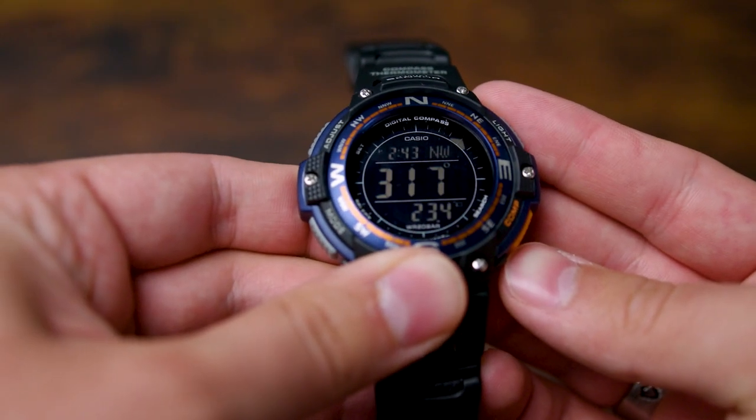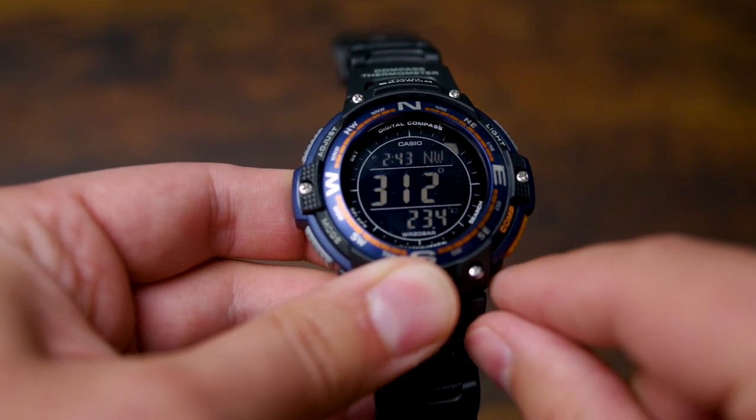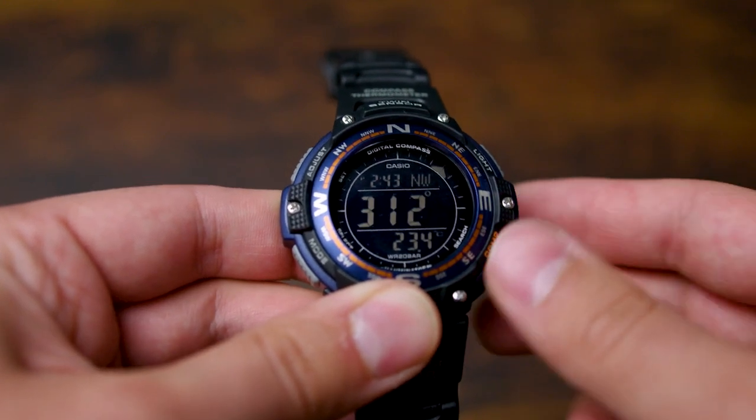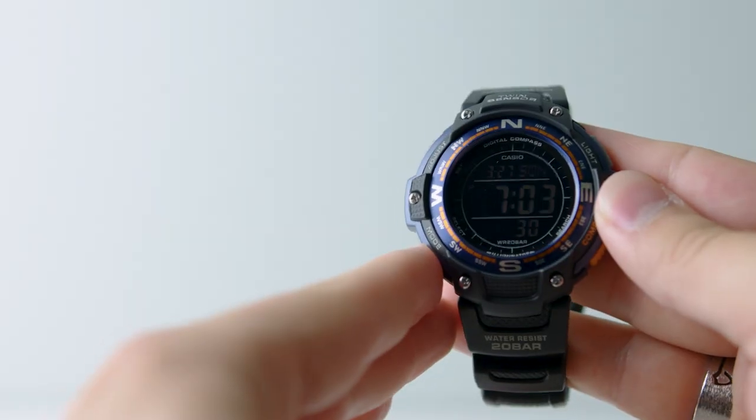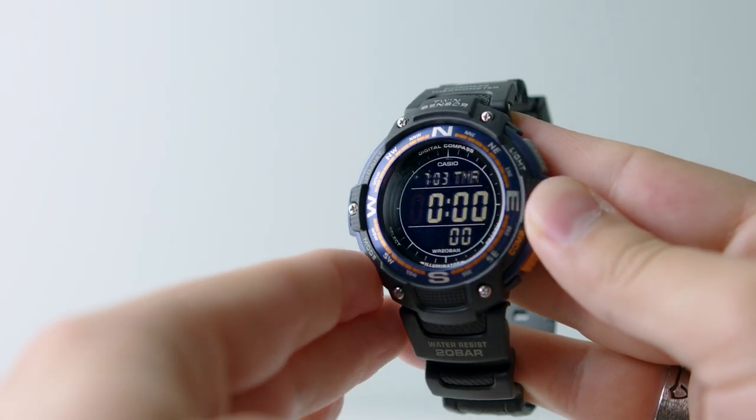Certainly the coolest feature on this watch is the digital compass. If you're into orienteering or backcountry travel, this is a really nice feature to have. Alongside the compass you also get a thermometer and the typical digital features like alarms, timers, and such.